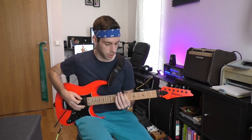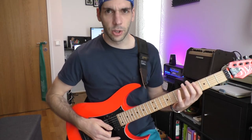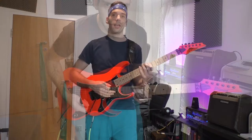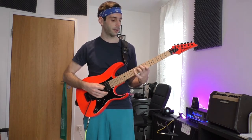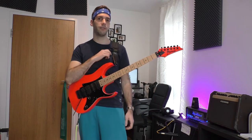Hello Power Pickers! Are you able to shred in sitting position, but when you stand up it feels like you're a total beginner? I was in exactly the same situation a few weeks ago, but now I was able to solve that. In this video I show you how I fixed that.